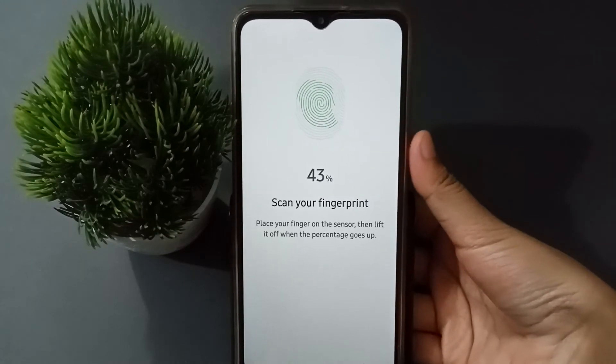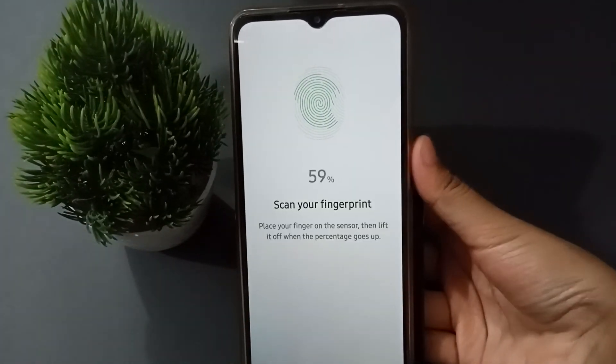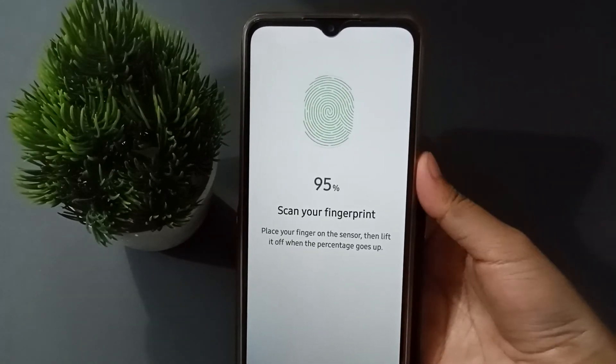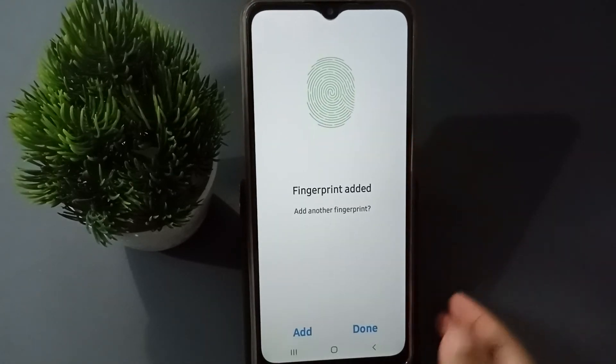I'm scanning right now — you should be scanning too. The progress goes: 70, 80, 90, 95, 100. I have finished scanning my finger.